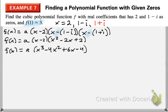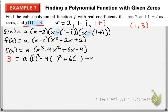Now we substitute the coordinate (1, 3): replace y with 3 and x with 1. So we have 3 equals a times 1 cubed minus 4 times 1 squared plus 6 times 1 minus 4. This allows us to find the appropriate a value. If you simplify this down, you should get a equals negative 3.